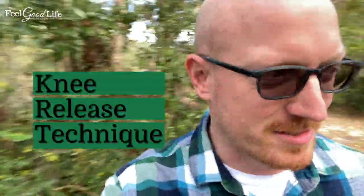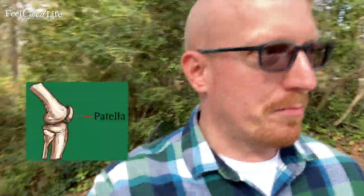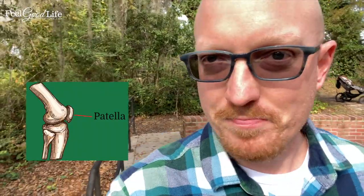I've got another video for you — it's a knee release technique. A lot of people have problems with the patella binding up. Your patella is a floating bone that helps protect and guide your knee. One of the problems is that it starts to bind up and get out of alignment. This patella release technique helps release the tendons surrounding your knee to reduce inflammation and make your knee feel better. Let me show this quick kneecap release technique as we hike around this cool spot in Slidell, Louisiana.